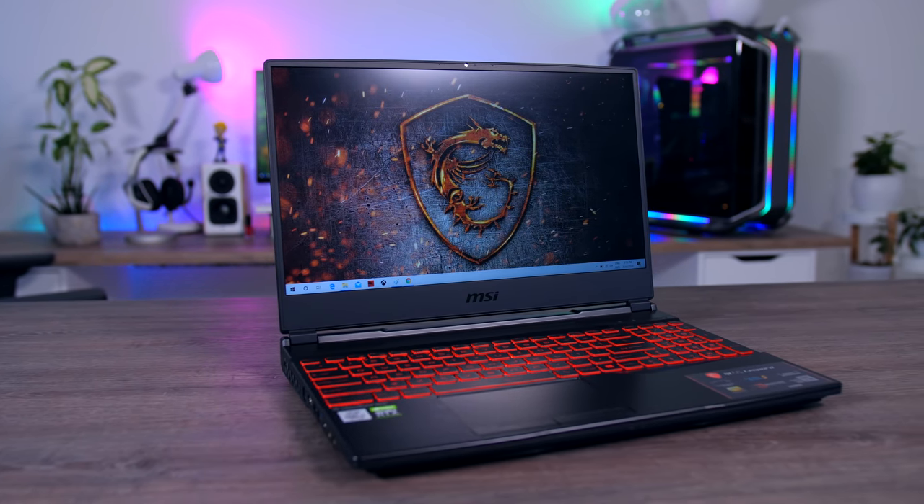Hi guys, Nada here, and today I'll be taking a look at the GL65 Leopard, which is a mid-range gaming laptop from MSI. It's not the thinnest nor the lightest, it doesn't have crazy specs or a lot of RGB — it is just a typical gaming laptop that should offer a lot of gaming performance for your money. My model has a 6-core Intel Core i7-10750H and RTX 2060 Max-P, 16 gigs of RAM, a 500 gig SSD, and a 120Hz IPS panel. For this particular model you'll pay around 1,500 euros in the Netherlands or around $1,300 in the US. Let's check it out and see how it performs and how it compares to other laptops I've tested so far.